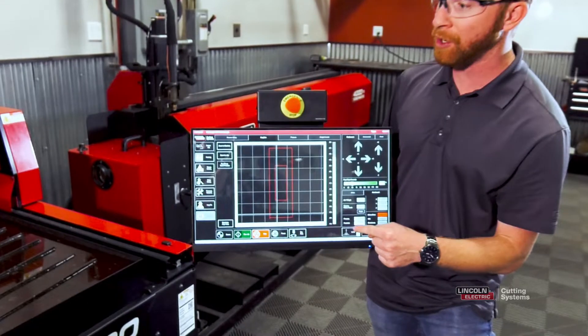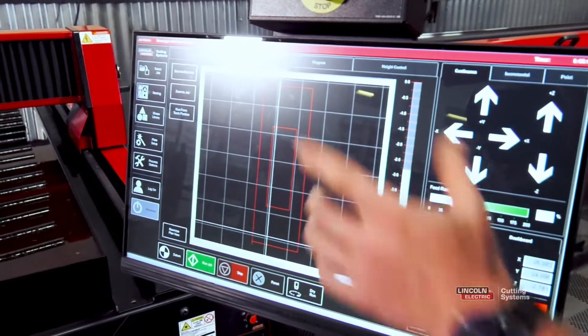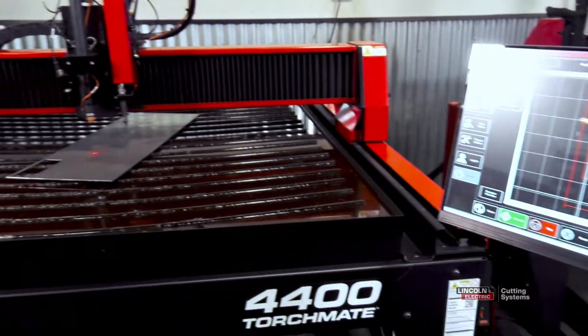So I'm going to turn the laser pointer on. You'll notice that I've got a part already loaded in here, but our material itself is not square.